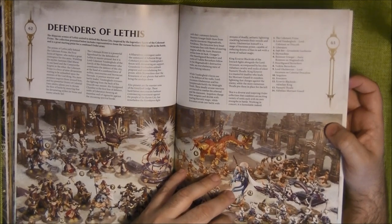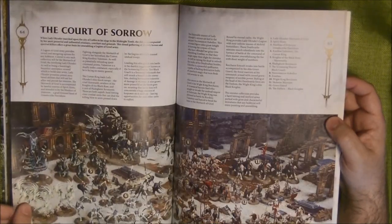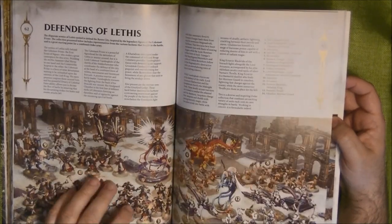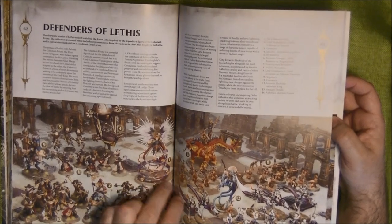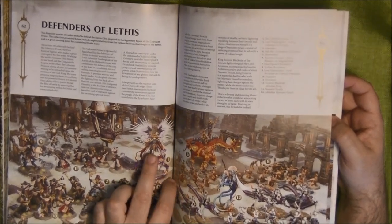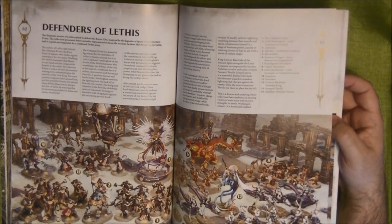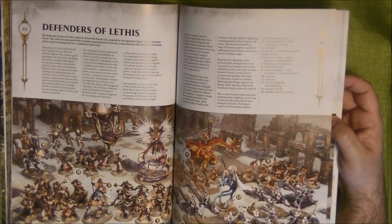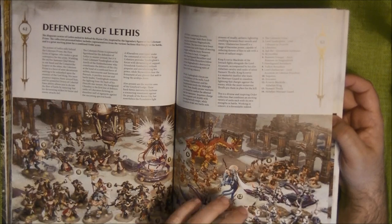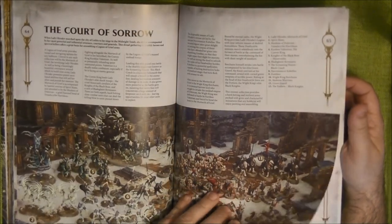Then we go to Defenders of Lethis and the Court of Sorrow. We have the Celestant-Prime in the middle with a different color scheme — black armor — for a different Stormhost. You'll see there are rules now to make different alliances, which is quite interesting.